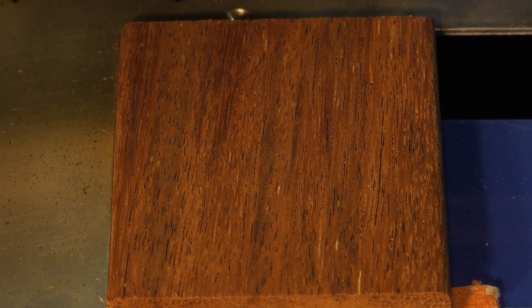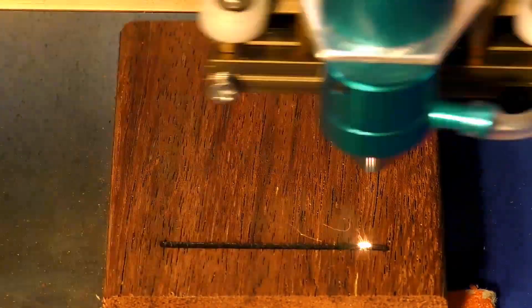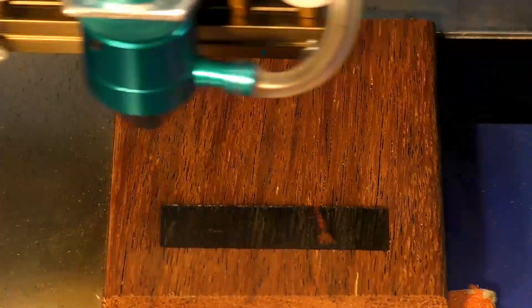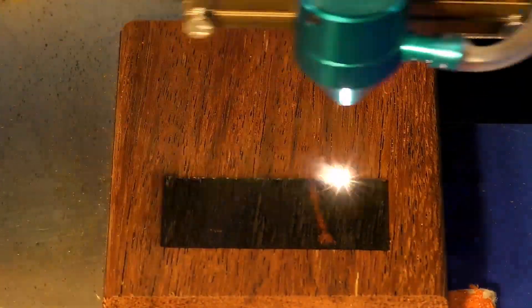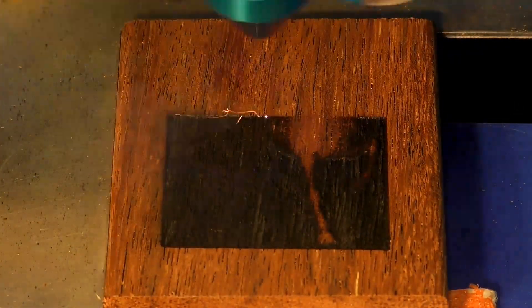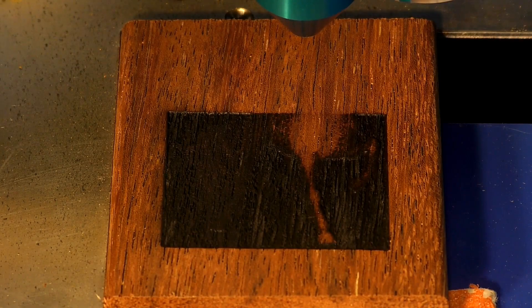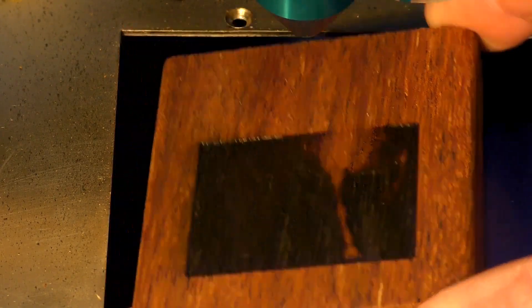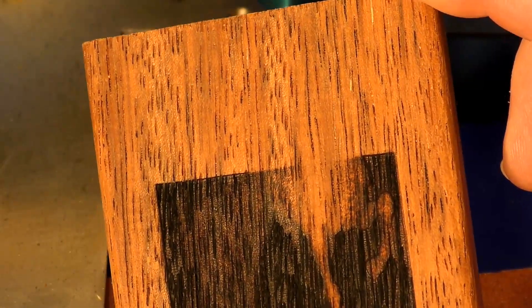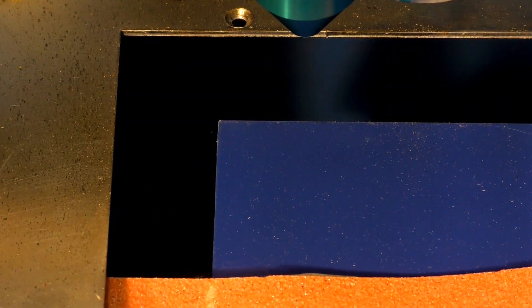This one is the merbu — we'll see what the laser makes of this. I stopped the merbu because it's just burning it black. It's only removing a bit of material but it's making a horrible job of it. So I don't think merbu is very good for putting in a laser at all — I stopped that.